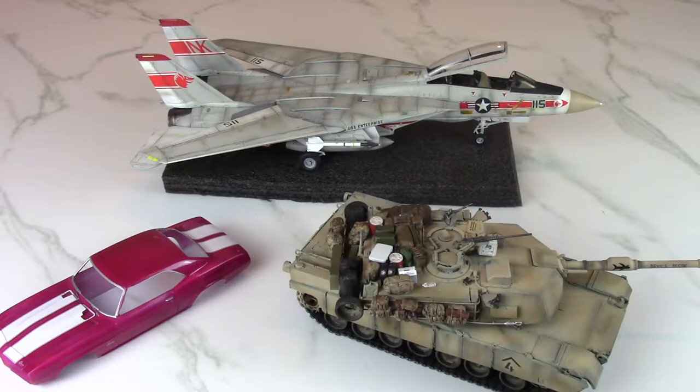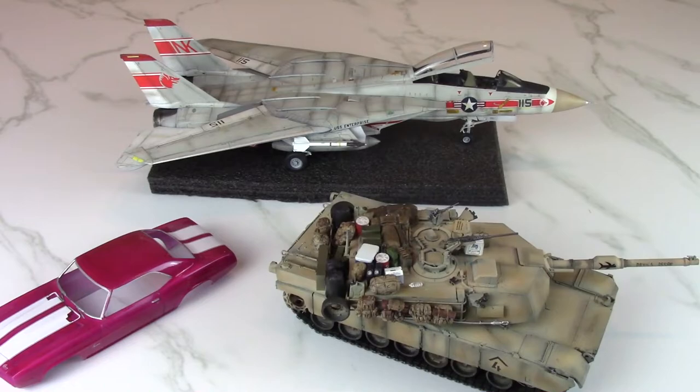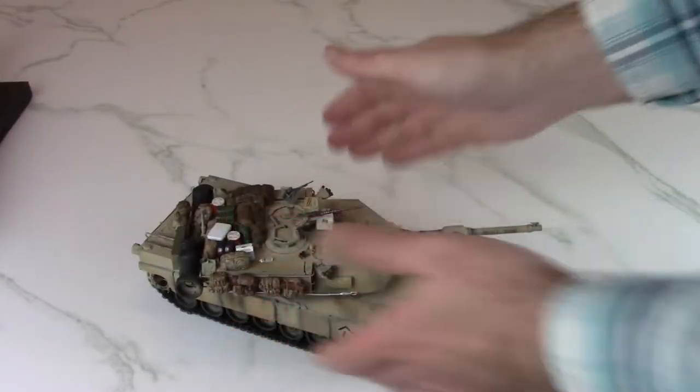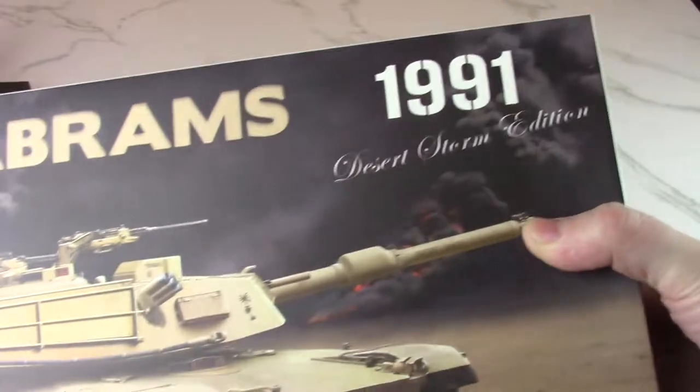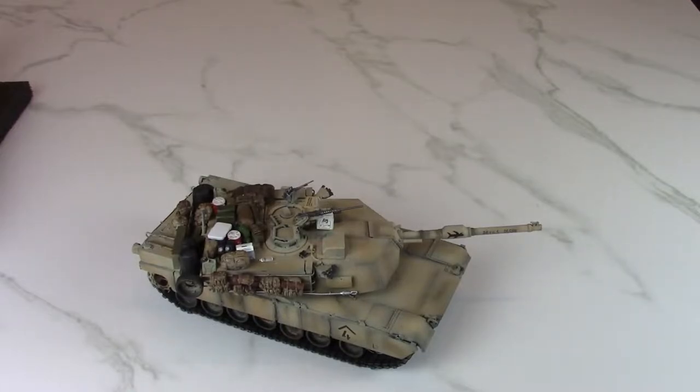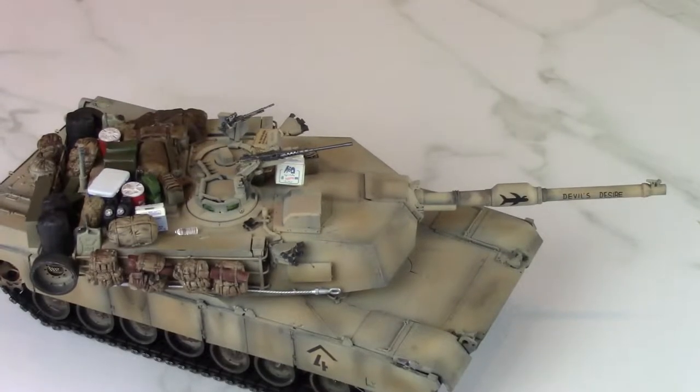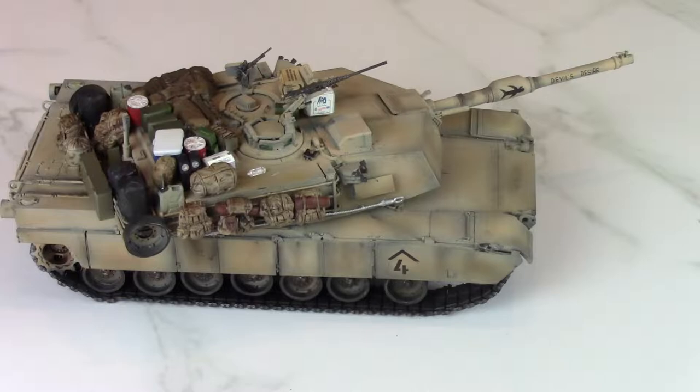So here's my smorgasbord of projects — from a pink car to a tank to an aircraft, and the beautiful F-14 in the background. First up is the Rifle Models 35th scale M1A1 Abrams, 1991 Desert Storm Edition — a great kit. The problem was the instructions were really vague; the pictures just showed a line pointing somewhere without showing exactly where parts went, so it was a real challenge to get it together.